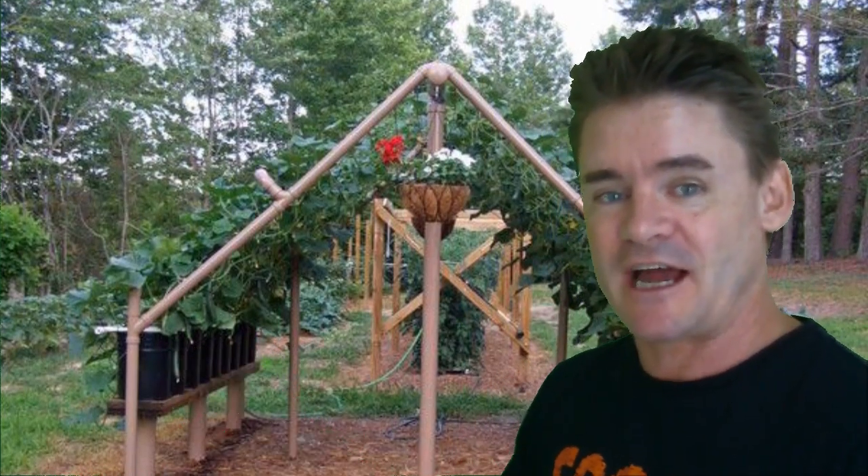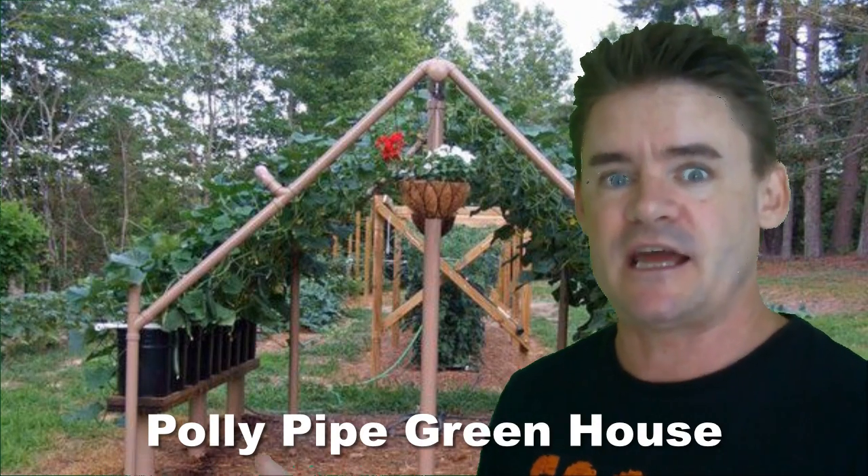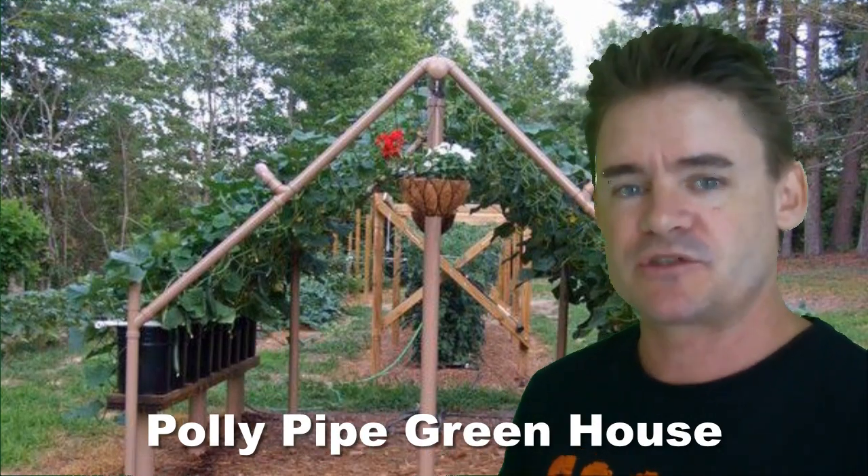G'day my friends, Marty Ware here from happyhouseandgarden.com and youtube.com/martysgarden. Really cool idea for you today — it's a polypipe greenhouse or a polypipe vertical trellis garden.